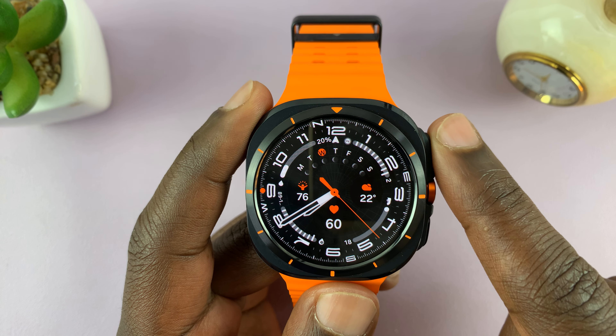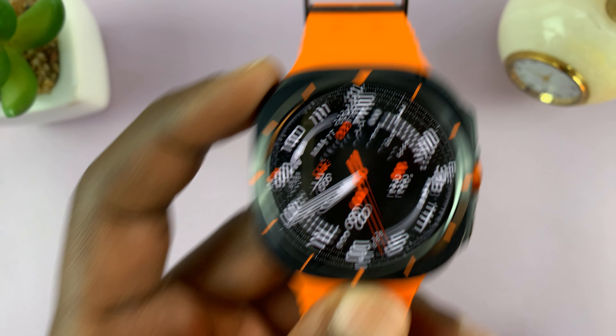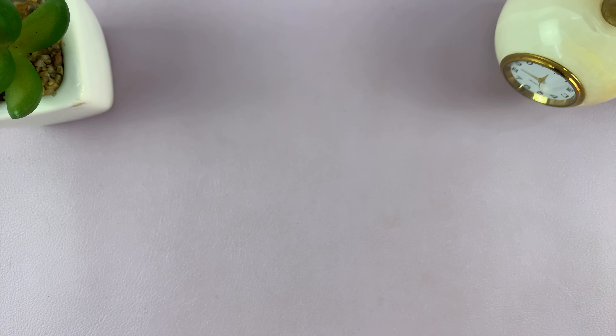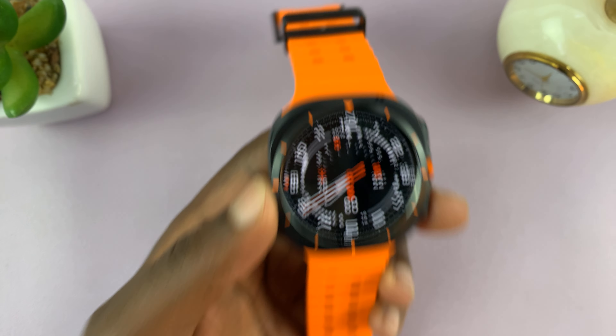When you go back to the watch face with that ticking sound enabled, you'll hear it. I'm going to try and put the watch close to the microphone so you can hear it. I'm not sure you heard it, but I can actually hear the ticking sound if I put the watch close to my ear.